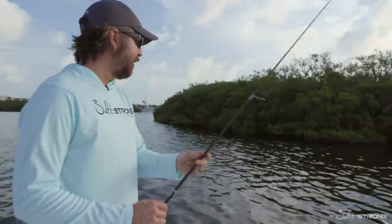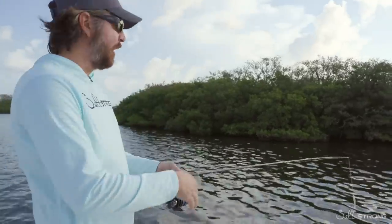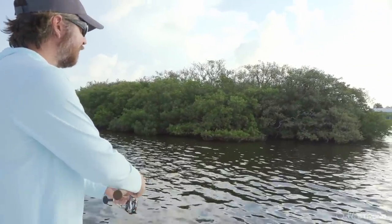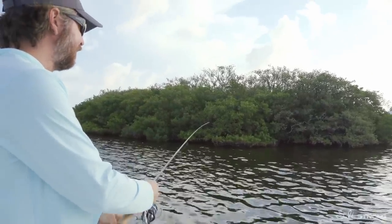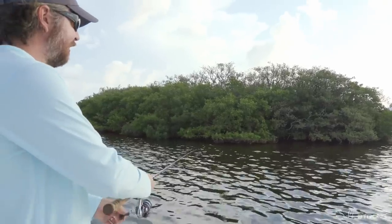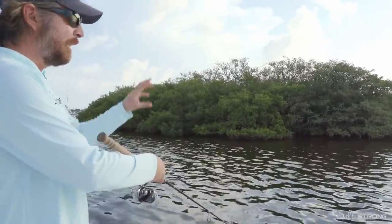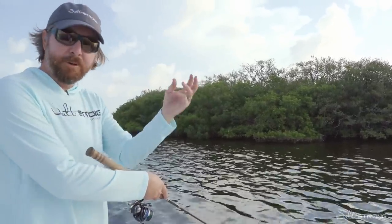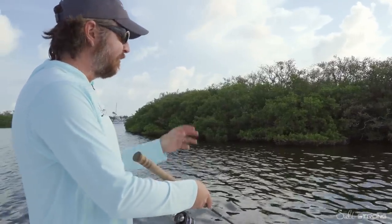Now we can start casting. The easiest thing to do is to cast at points — points are a great target to fish. The key is just to get as close to the trees as possible without getting snagged. There are oysters on the bottom there that I forgot about, but being weedless, I didn't get snagged. Cast up there, let it sink to the bottom, because even on the fall this lure has a nice tail motion as it falls.